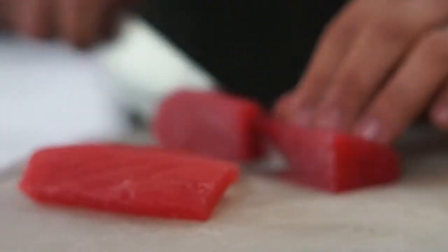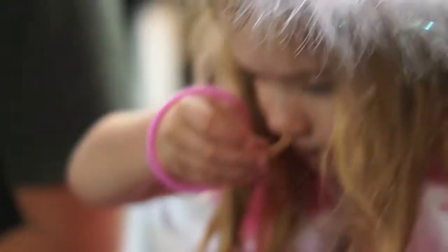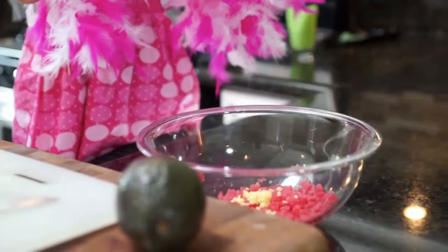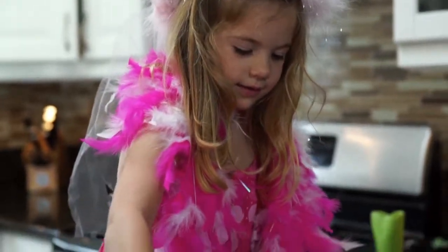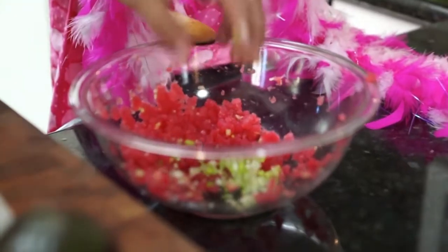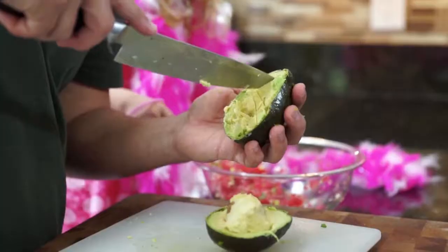We're going to take our sashimi grade tuna and chop it up nicely. Ginger. Gingerly mix it up. Okay, stir that in. I'm going to add the tops too. This avocado has been massacred by Kyler on the sidelines.